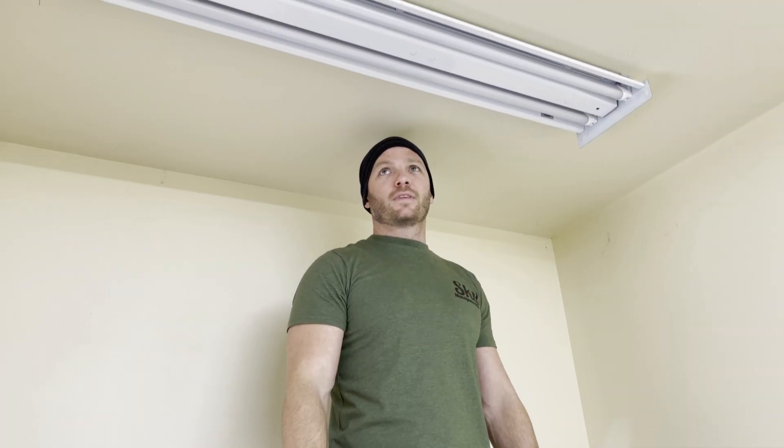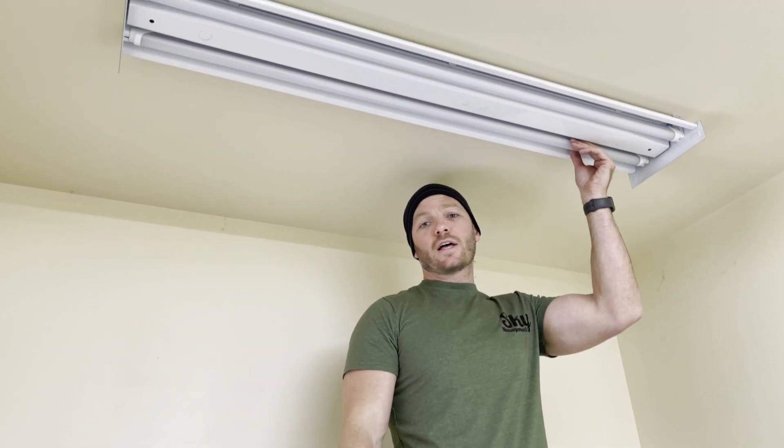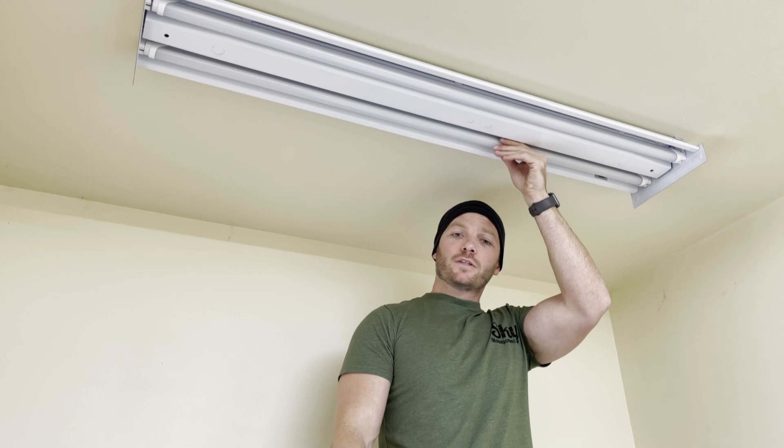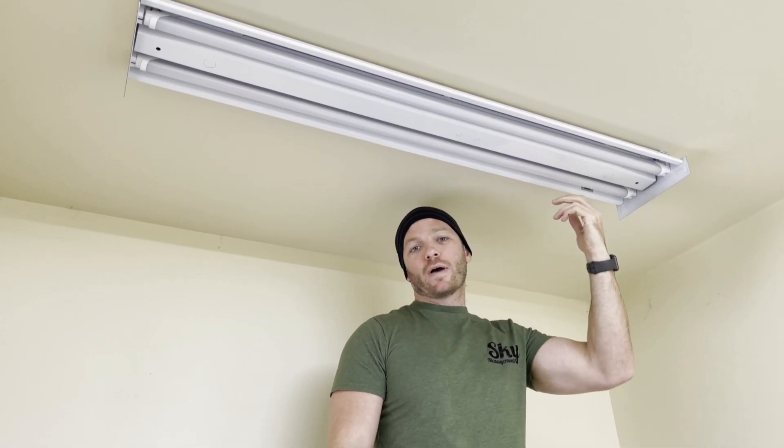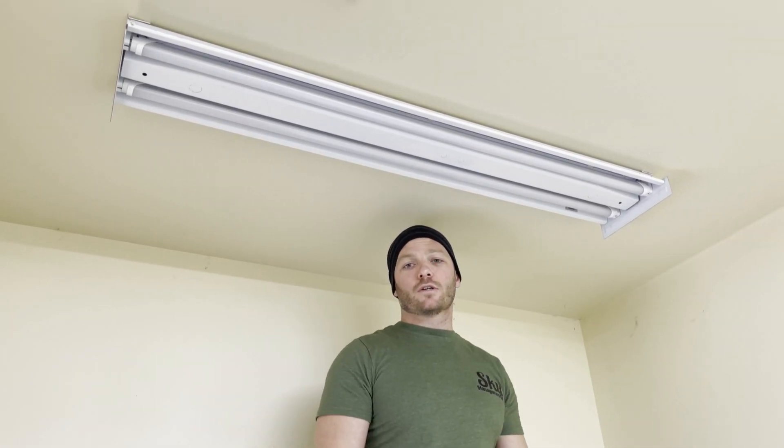Once we've got them in, we're ready to turn the power back on. And that's how you change out a fluorescent light to the new style of LED light. This will save you a lot of energy in the long run, and it gets rid of the ballasts that tend to go bad anyway, so this is a whole lot easier way to do it.